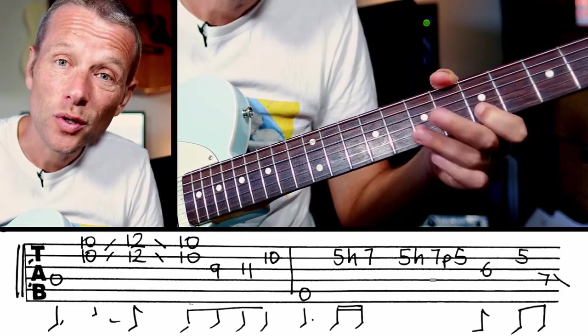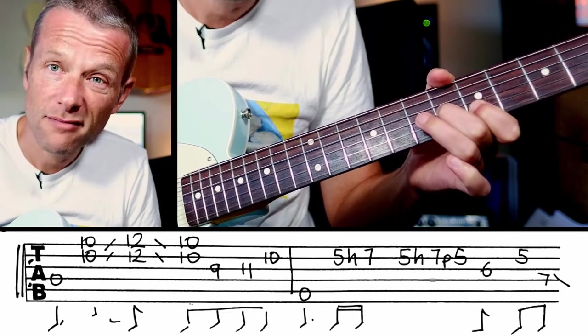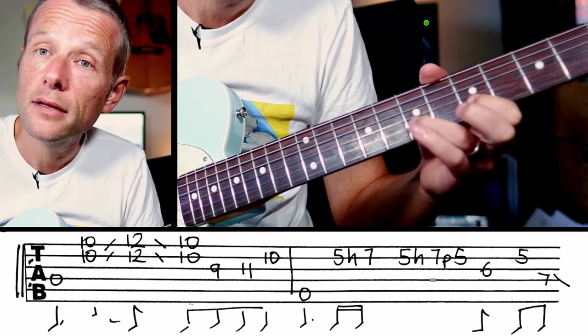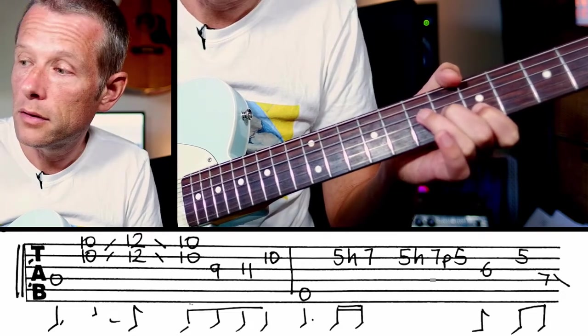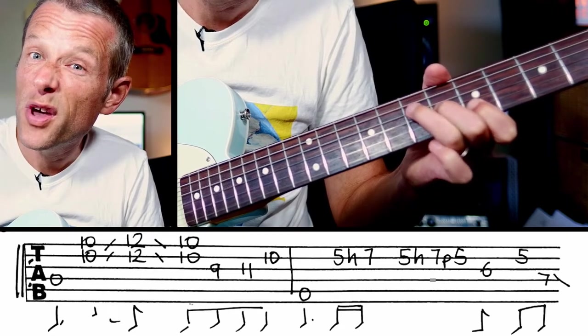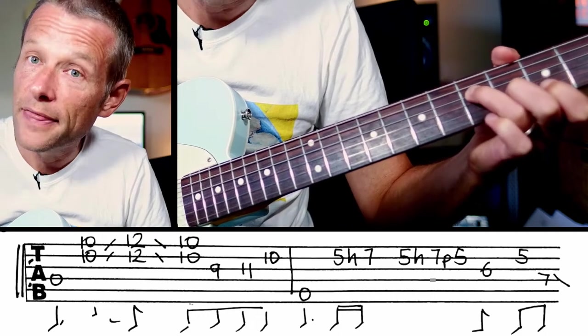And then we're going to move on to the A chord. We hit an A bass. Then we're going to go 5 to 7 and then quickly... little triplet. And then we're going to go... and then with our third finger, we're going to land on an A and slide to G and then strum.